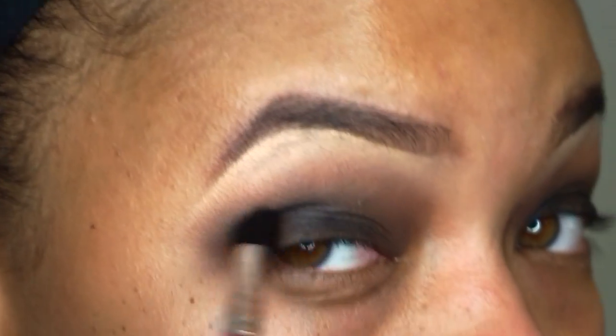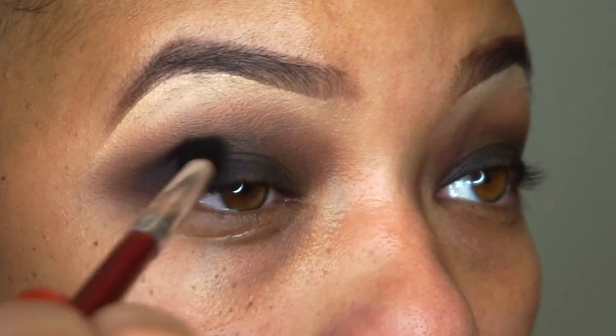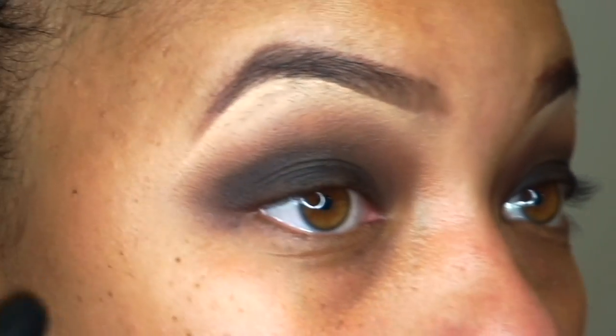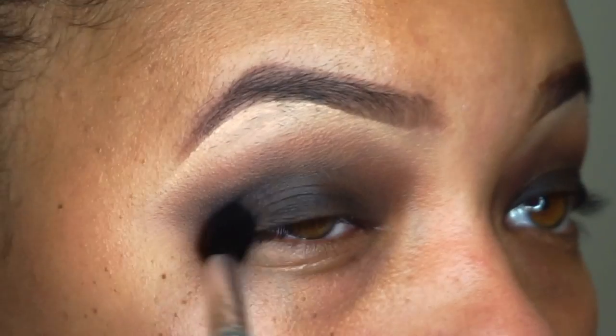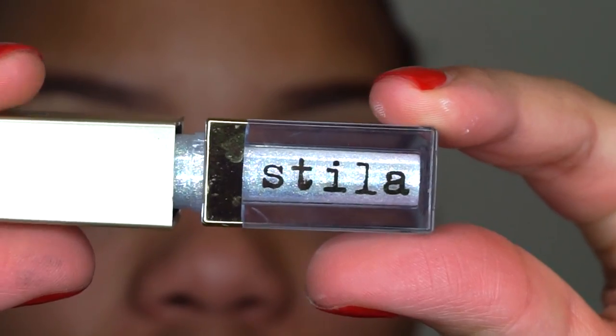As you can see here, I'm just taking a black eyeshadow and another little brush — this is actually a blendy brush. I was just feeling a blendy brush this time. I'm using that black eyeshadow and going over the base with that.